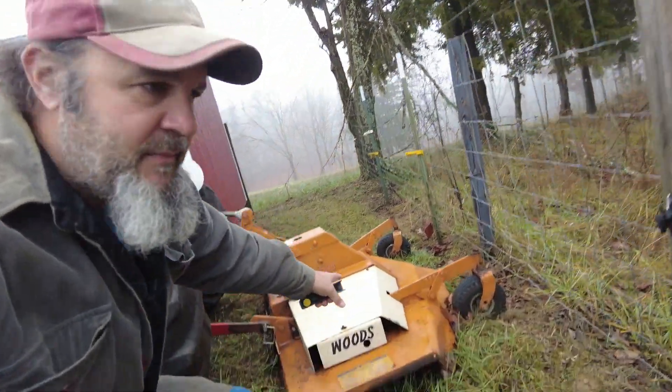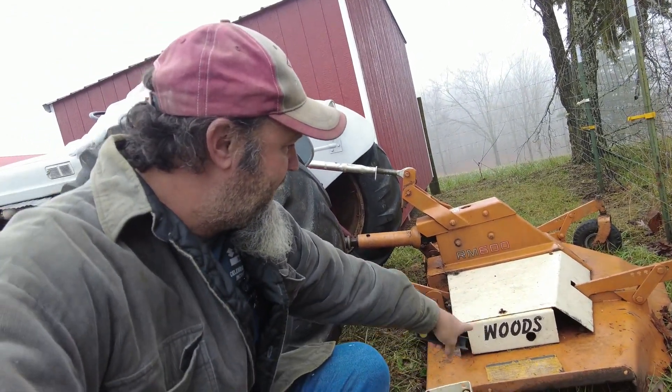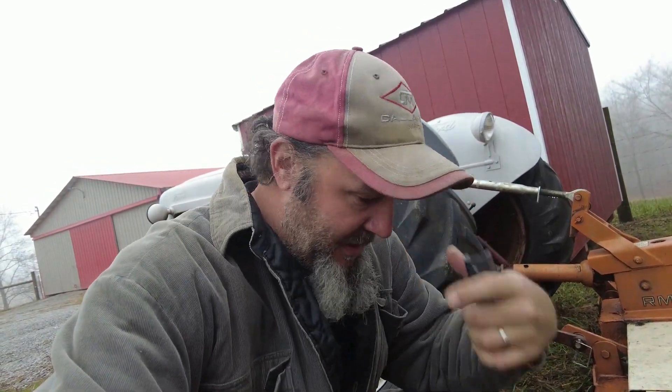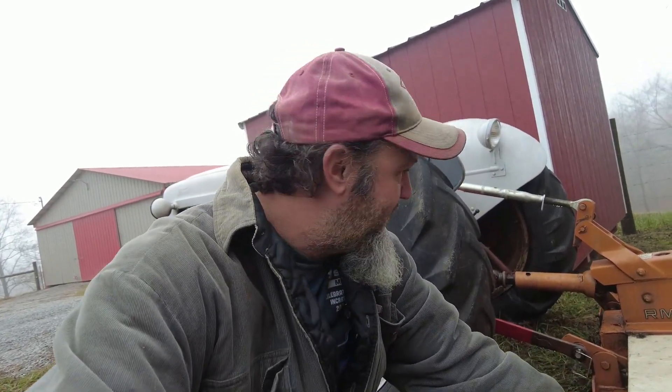Today we are going to work on the finish mower, the Woods RM 600. Last time I was mowing, the spindle locked up — I should have known there should have been grease fittings. It sheared the Woodruff key and locked that spindle up. I've got a bent blade in the center, off by a couple inches, so when you're out there mowing it's pretty choppy. We're going to address that and get it all squared away.